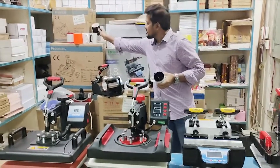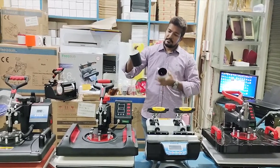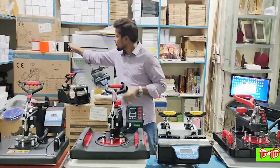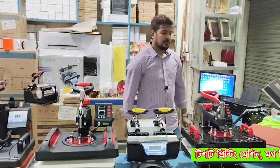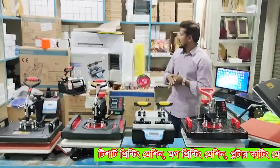This is the magic mug. This is the process. What do we need? We need a printer, paper, thermal tape, heat press machine, and materials.